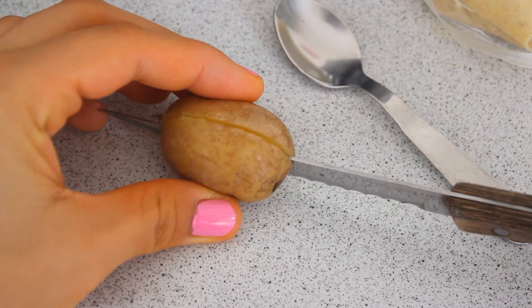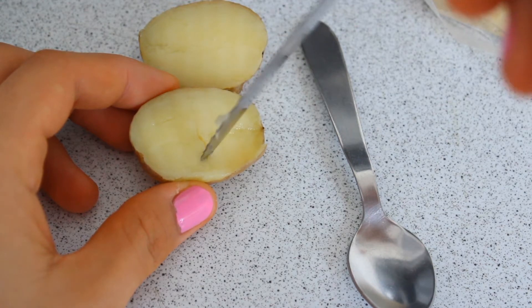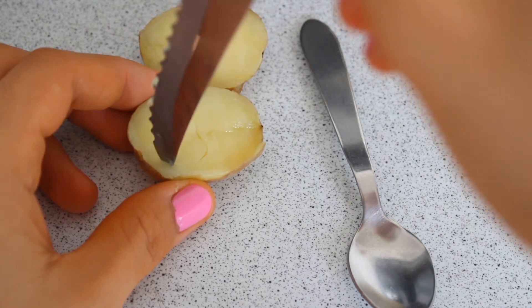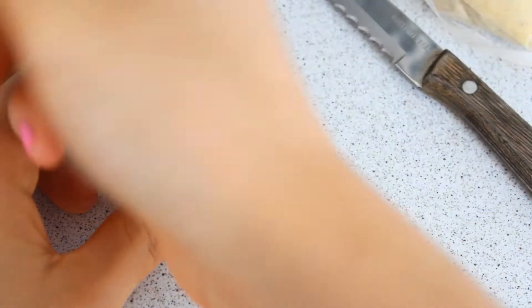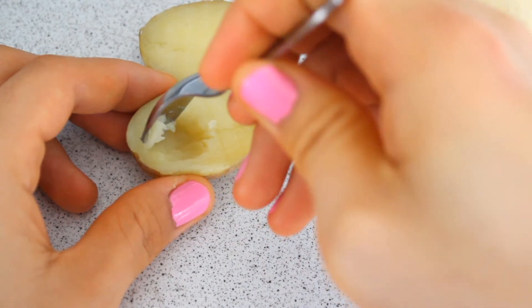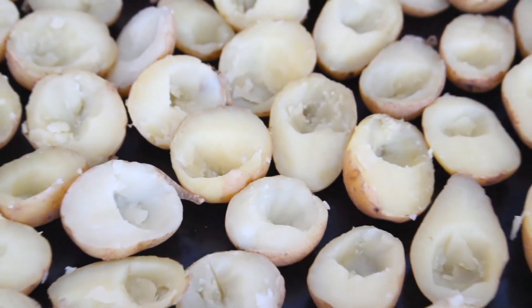Then you're going to slice the potato in half and spoon out the inside on just one of the sides — this is where the yolk will be. You can use a knife to make it easier: use the knife to make a circle first, and then use a spoon to scoop out the inside.